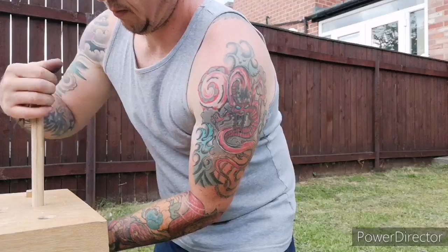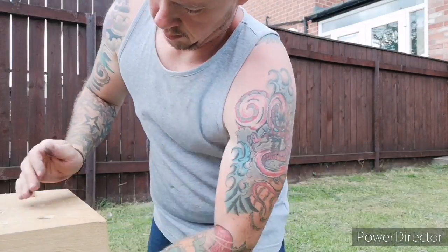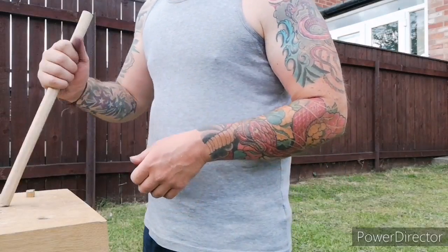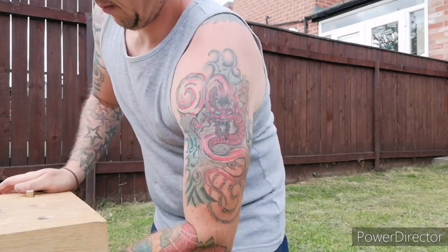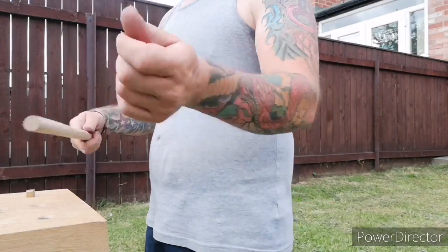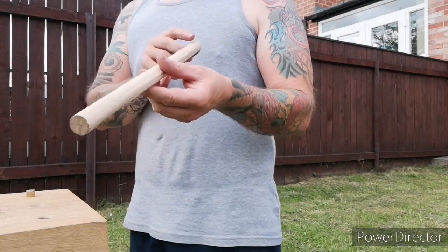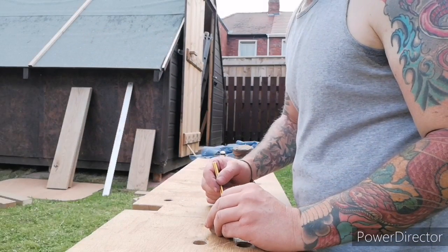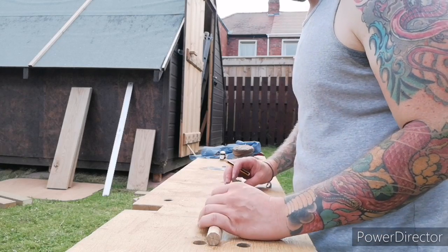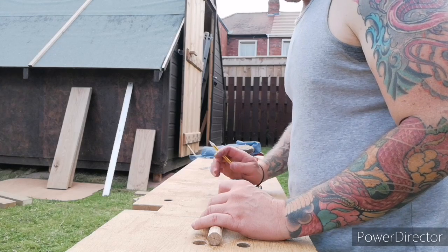So now I'm pretty close — it's still really tight, but I can manage to force it through. At this point I just want it to stay that way because there's going to be additional removal of material. So I just leave it as is. Here I'm just marking out for the pegs — I've actually made three pegs out of this one dowel I've just created.